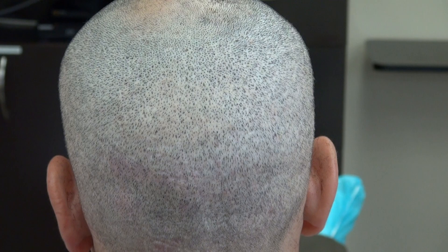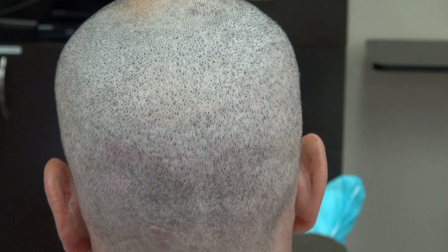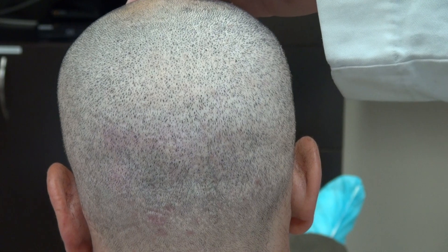Even if he walked down the street and didn't tell you he had surgery, you wouldn't be able to tell that he had a FUE scar. Again, not every result is the same, but this is after four FUE hair transplant surgeries.